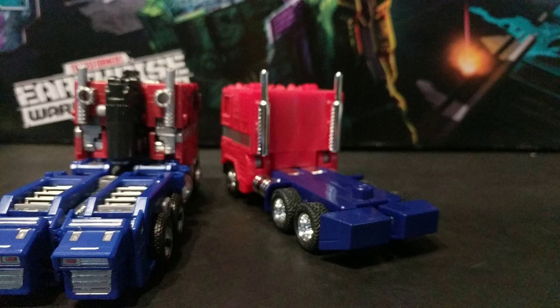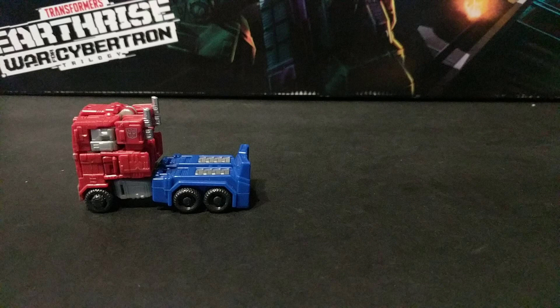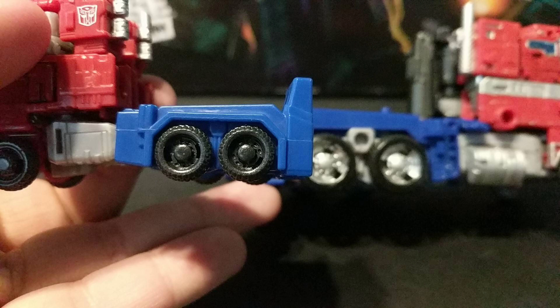I mean, come on. $70 and you can't do better than just leaving the legs back there? Just sad. Just about the only figure to actually try for the back is SS-38, so you gotta appreciate it for that. And even sadder is, this figure dunks on Earthrise Optimus by even having molded-in wheel wells over the back wheels, which it didn't have.